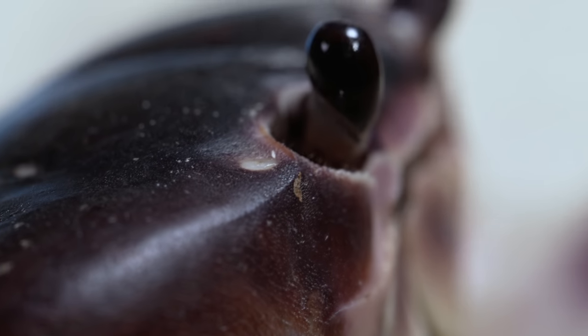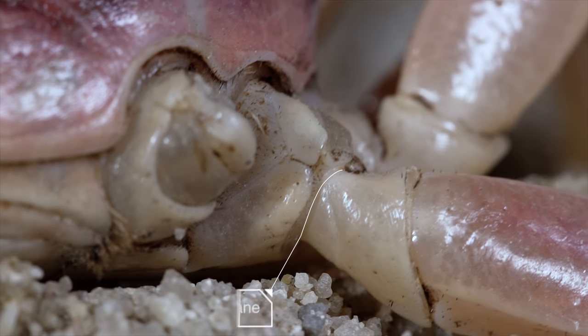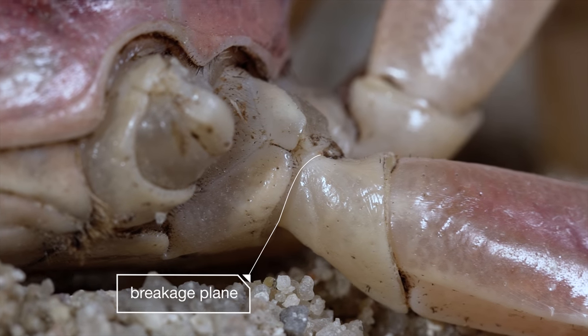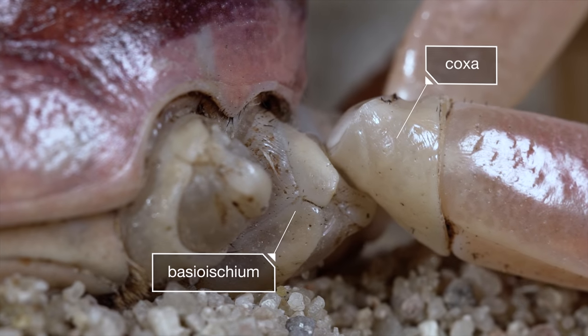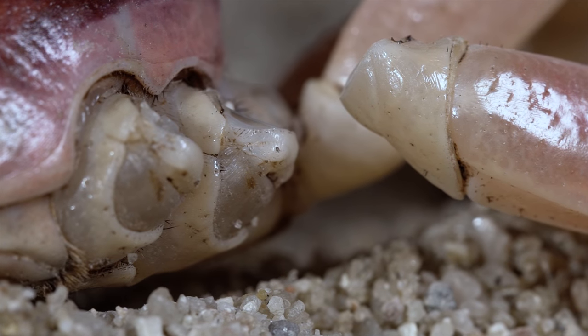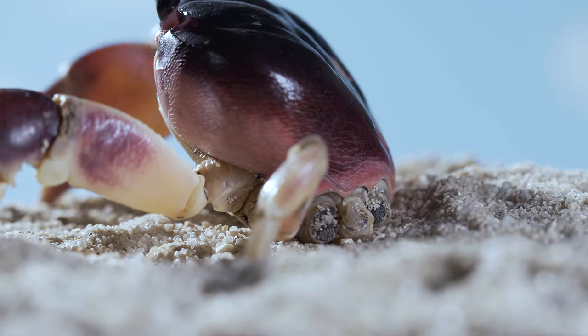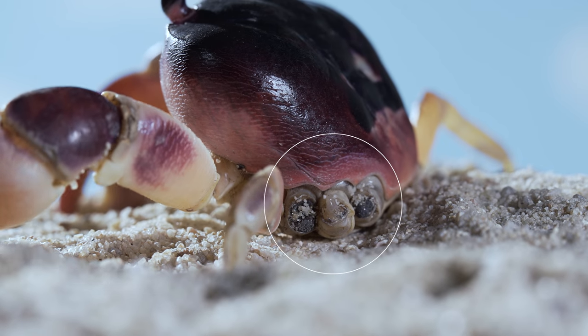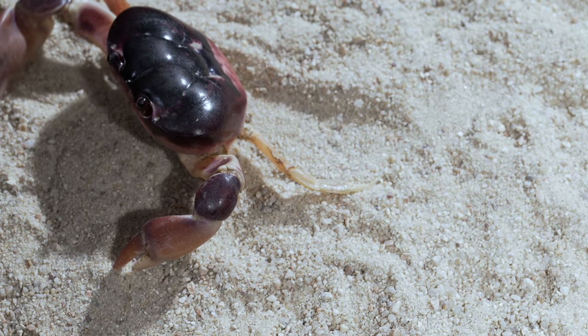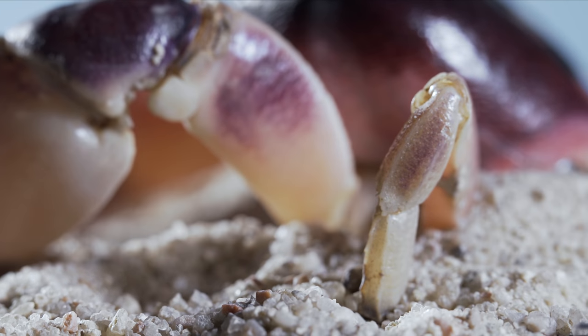But don't worry — it's not as bad as it looks for him. See how the leg comes off cleanly right here? There's a seam where two of the upper leg segments meet. He let it go on purpose. That's how these crabs cry uncle. By the end of the fight, he's lost six of his eight legs. Awkward. He can barely get back to his den, like the rest of the crabs do at the end of the day.